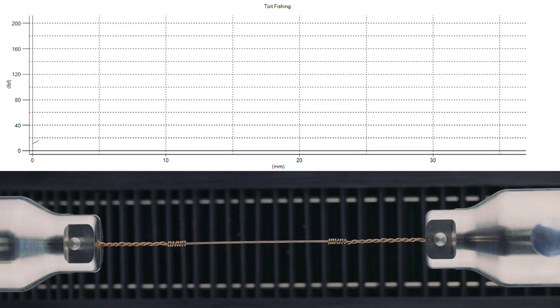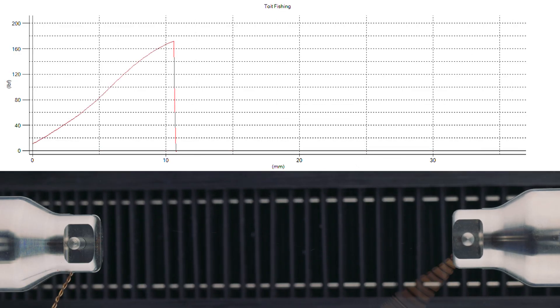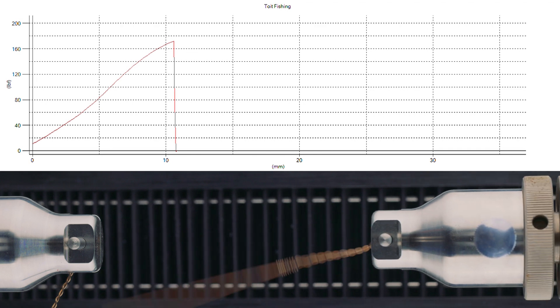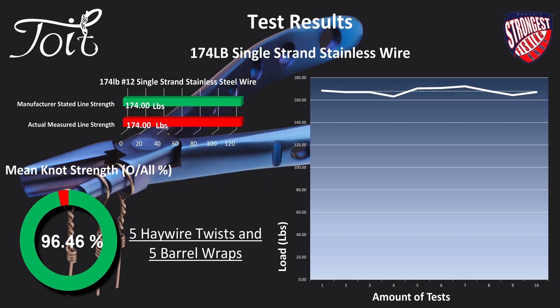Let's ramp it up a little more — 174-pound. Things will now start getting loaded up nicely. Keep an eye on the upper and lower haywire twist — perfect again, another perfect break at the top. The average drops marginally to 96%, which is really impressive. It shows how strong and how repeatable this connection really is — truly impressive.